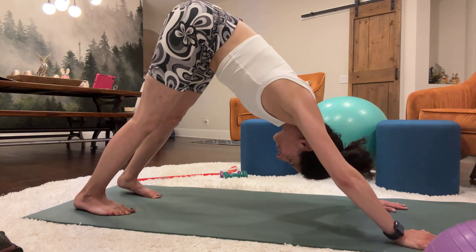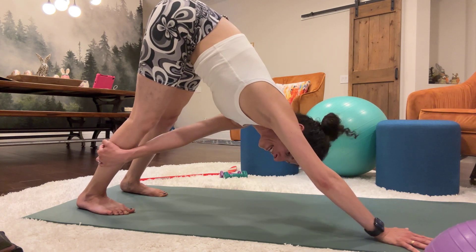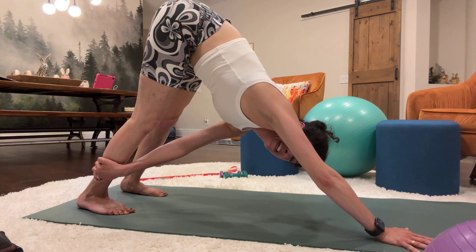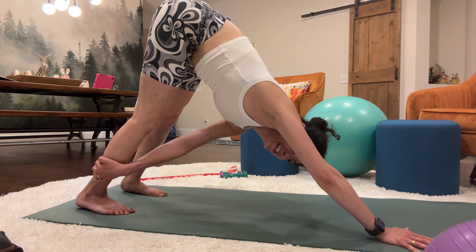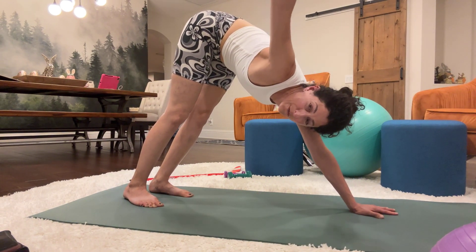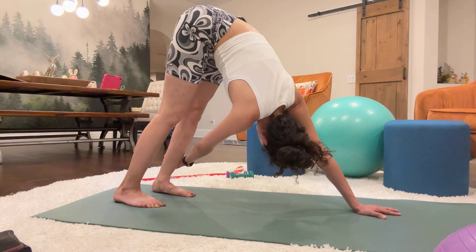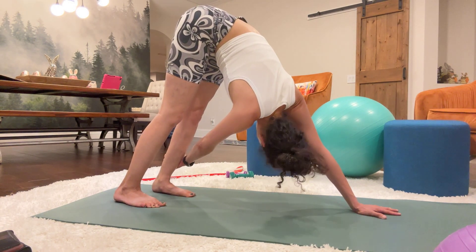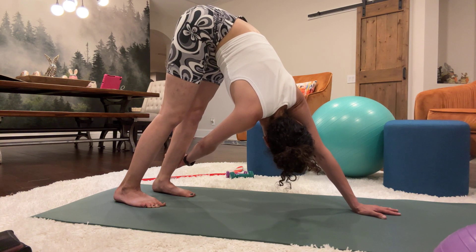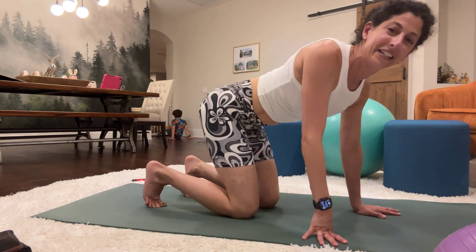Now take the left hand to the right calf muscle and stretch it out for 10 counts. Bring it down.